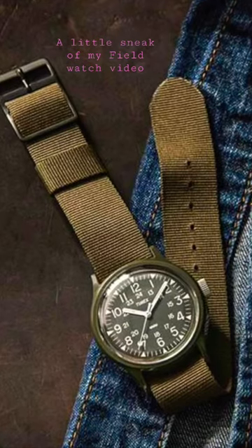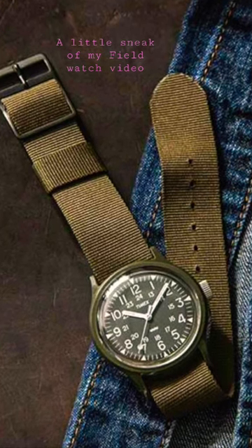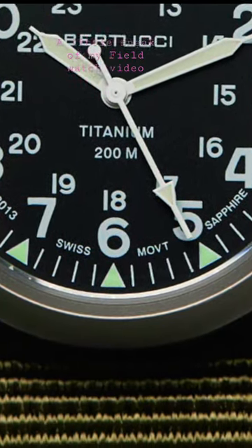My picks for less than a thousand Australian dollars are as follows. Now the basic design lends itself to the Tutima A2S. The Tutima is pretty well known for its basic design.